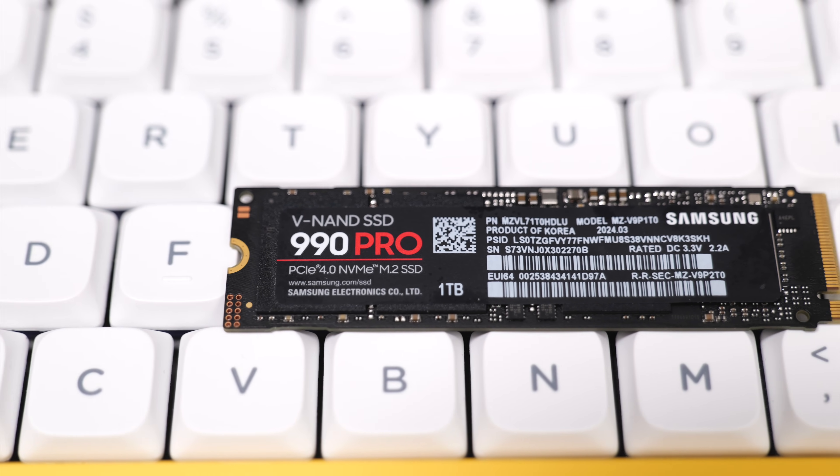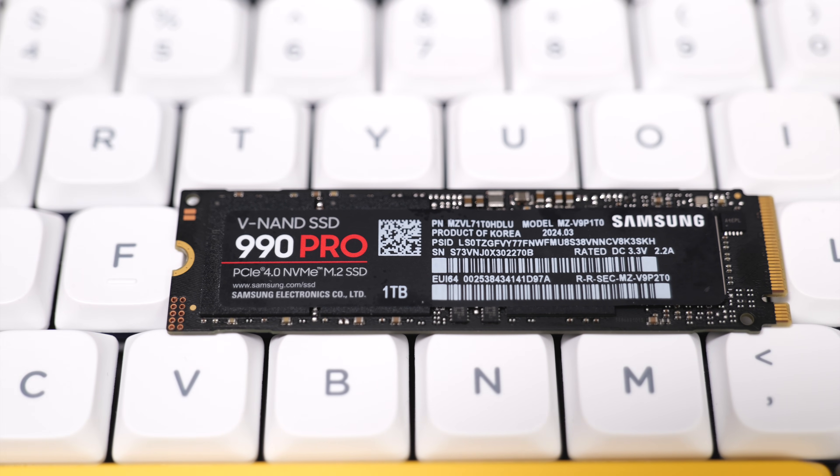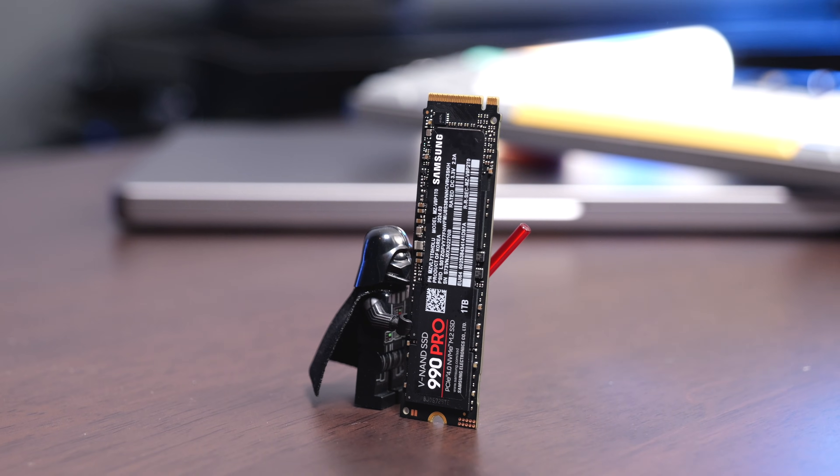The 990 Pro is available in one, two, and four terabytes. I have the one terabyte version, and all of them come with a five-year warranty. The one terabyte version gives you a 600 terabytes written guarantee, and the two and four terabyte versions are rated for even more terabytes written, so this is sure to be a drive that'll last a long time.